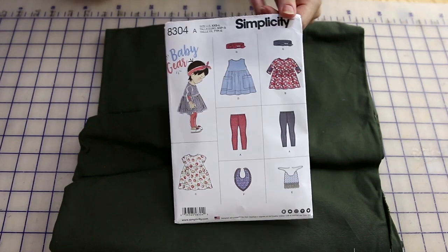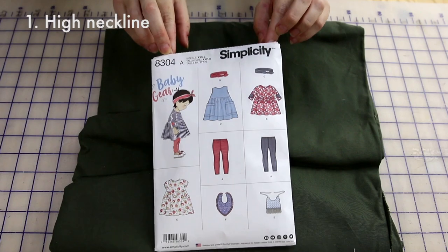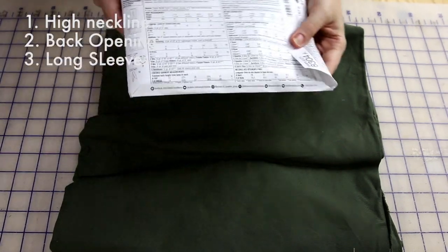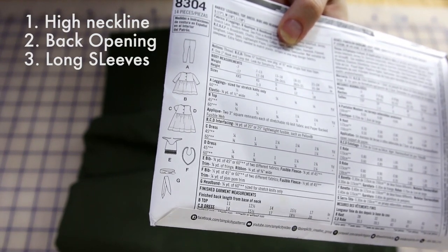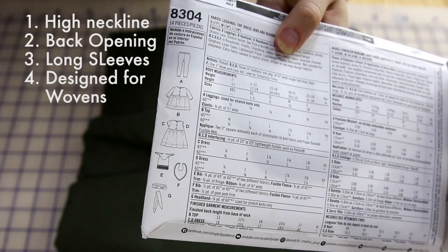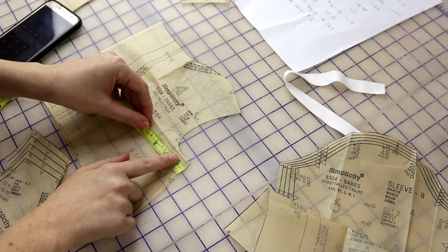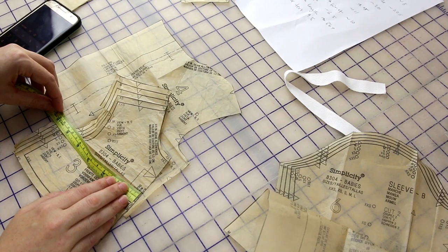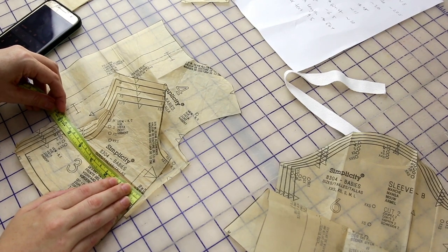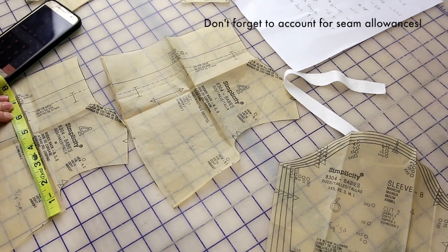I'm going to hack this pattern because it is the only baby pattern I own with these important features: one, a high neck; two, a back opening; three, long sleeves — although these are three-quarter sleeves but I will make them full-length; and four, it is designed for woven fabrics, not knits. After taking a bunch of measurements on my baby, I compared those to the actual pattern piece measurements, because if you have a kid you know that sizing can be all over the place. This pattern is only sized by weight and height — by that measurement my baby should be a large, but comparing pattern pieces with her body measurements, I'll be using a medium.